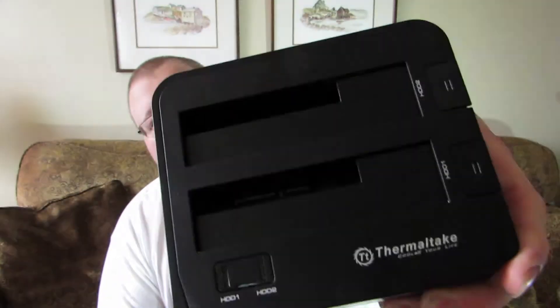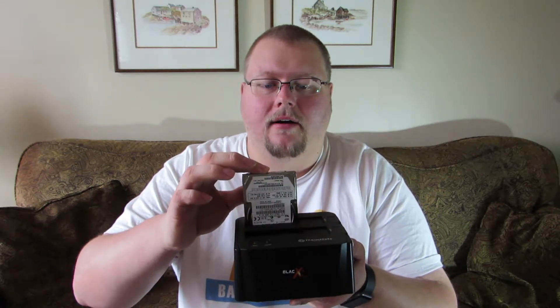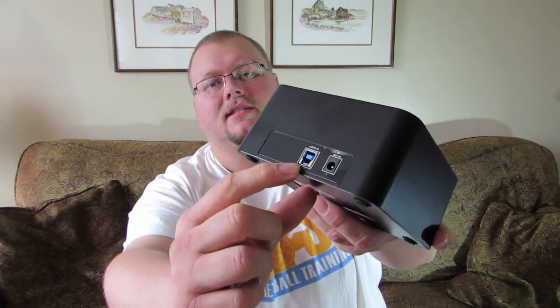That's the box right there, and as you can see there's two slots right on top. You can put a 2.5 or a desktop size 3.5 inch hard drive into it. All you have to do is plug it in, push down, and then it's connected. At that point you connect power as well as the USB jack, and the USB would obviously go into your computer.